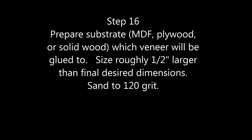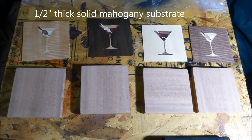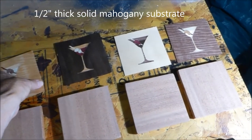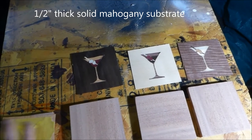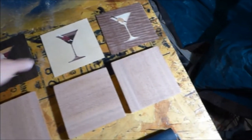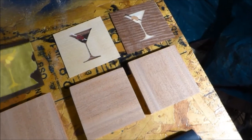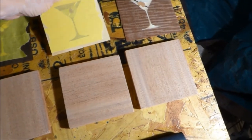We need something to glue the veneer to — MDF or plywood are most commonly used, but I'm using half-inch solid mahogany because I want to expose that wood on the edges when we're done. When gluing down, the tape needs to be pointing up — the tape is on the show side. I've sized the substrates about a half inch oversize because we'll trim them down to final size at the end.